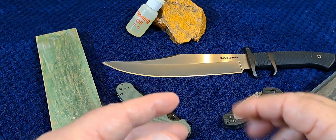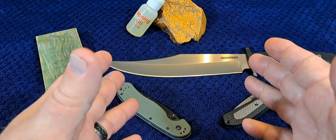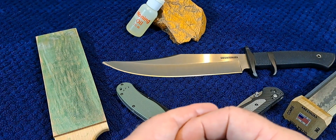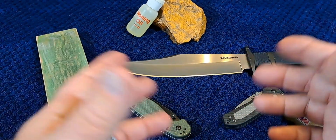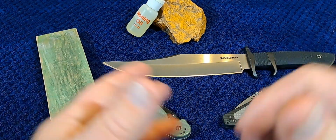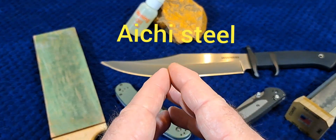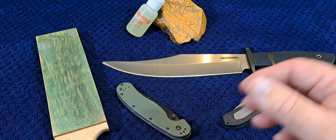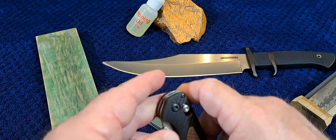We're going to talk about the history — where does this steel come from — and we're going to talk about the characteristics: is it tough, is it corrosion resistant, is it easy to sharpen? Then we'll talk about the pros and cons relative to some other steels. This steel was produced by Aichi Steel Company in Japan.